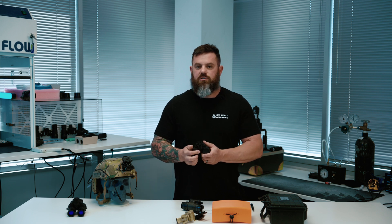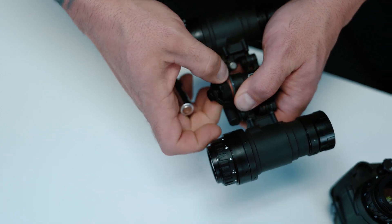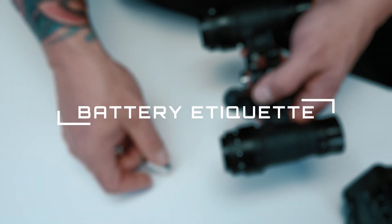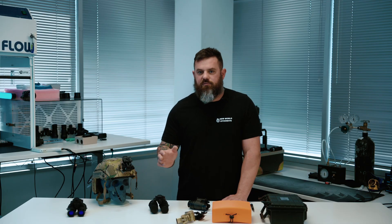The next thing I want to cover is battery type and etiquette. Any time you're not using your night vision, go ahead and take the battery out — there's no reason for it to be in there other than convenience. We recommend that you use a lithium battery. Do not put alkaline batteries in your night vision devices — there's no reason to do that. The lithiums are better in literally every way. The silver Energizer lithiums have been awesome; we've used literally thousands of them and they don't explode like the alkaline ones do.